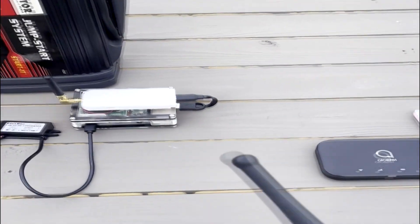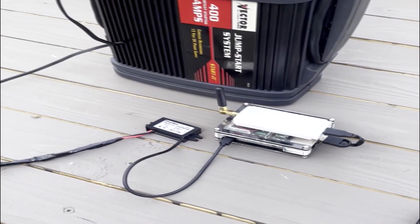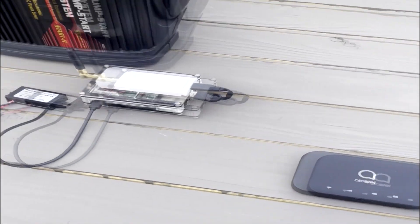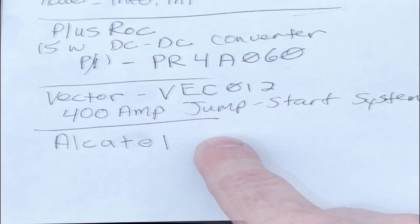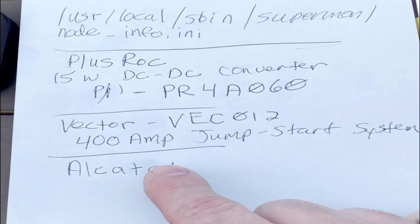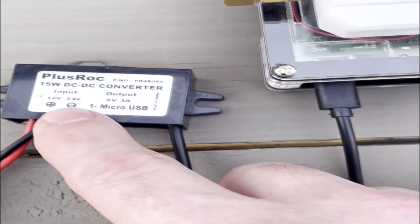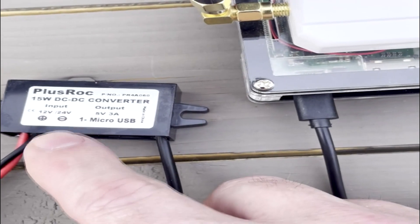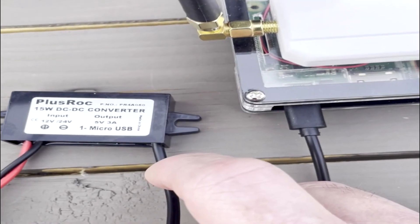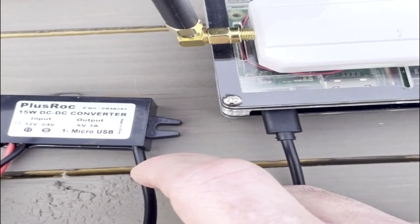I'm going to run that quick tutorial video now. Also, all parts are listed in the description. The modem is an Alcatel. This little DC-DC converter is the Plusrock, 15-watt DC-to-DC converter, part number PR4A060 — that's Papa-Romeo, 4, Alpha, 0, 6, 0.